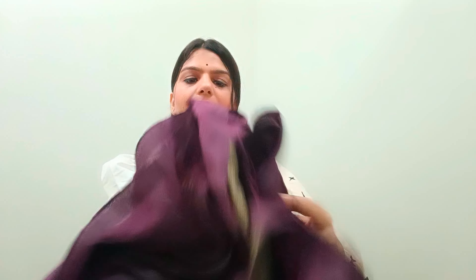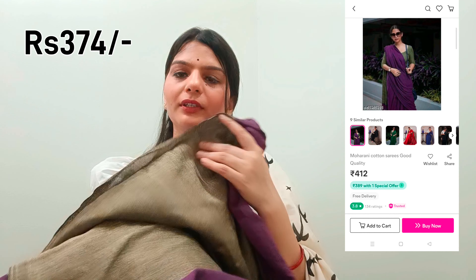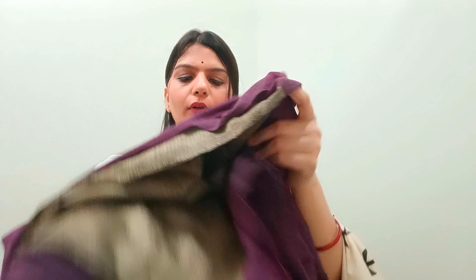Now let's get to our last and third saree. This is also a cotton saree, which is 5.5 meters. This is a purple saree, as you can see. On the side, it has a golden tone — not exactly green, but a little golden tone. The blouse will be the same color because there is no contrast in it.